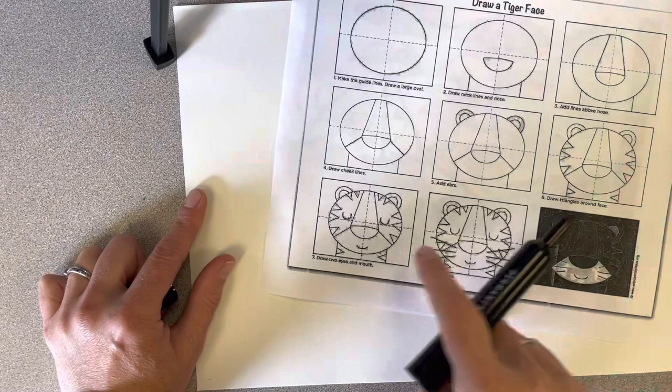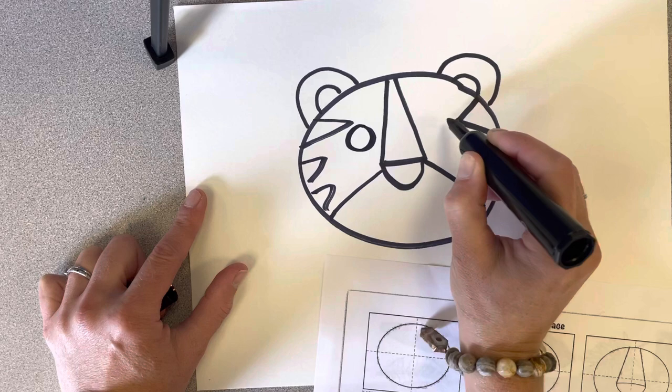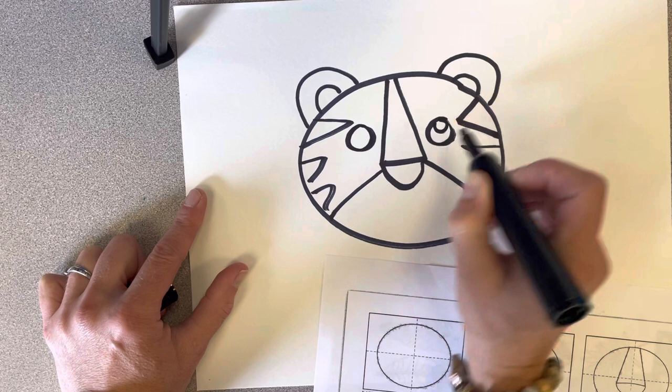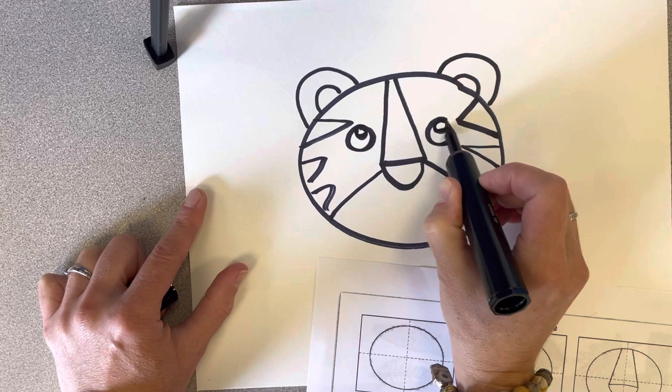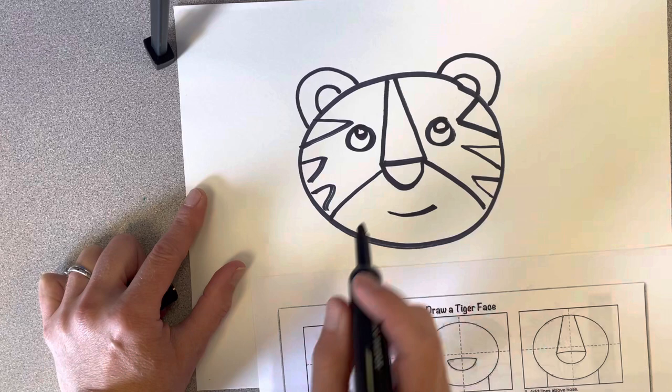Now in this picture, this tiger looks sleepy — his eyes are closed. That's up to you. If you want to make your eyes open, I think I'm going to make my tiger's eyes open. I'm just going to make two circles, then draw the inside of his eyes. Now I'm going to make my tiger's mouth — I'm just going to make a smiley face shape.